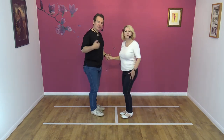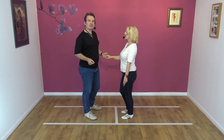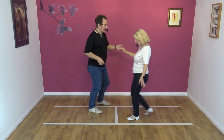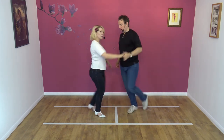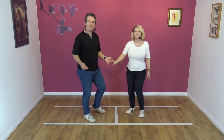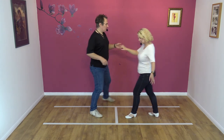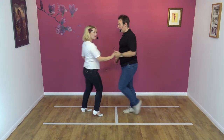Five, six, seven, eight and one, two and three. Okay. Last time. Here we go. Five, six, seven, eight and one, two and three.